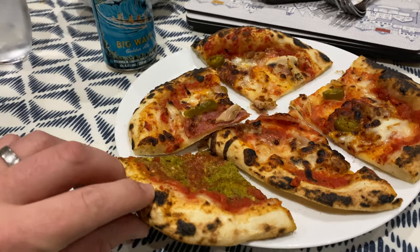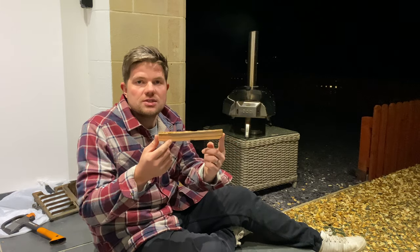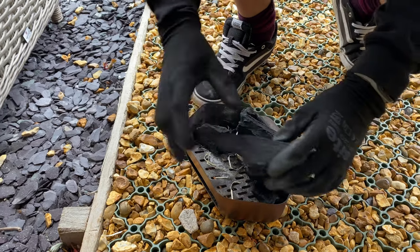Before you start, cut your wood to the right size — long bits are hard to fit in. And make sure you're using a quality lumpwood charcoal with big chunks; it's going to give you great flavour and a great burn. Thanks for watching, guys. Please remember to like and subscribe by hitting that button, and we'll see you in the next one.